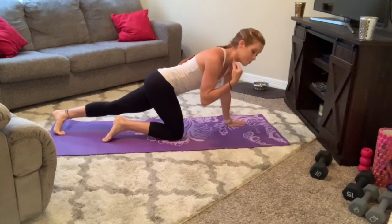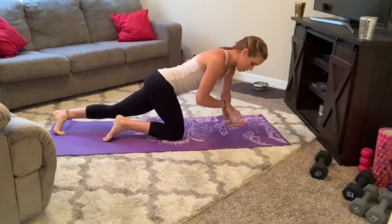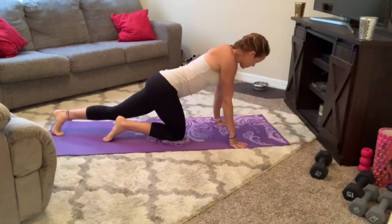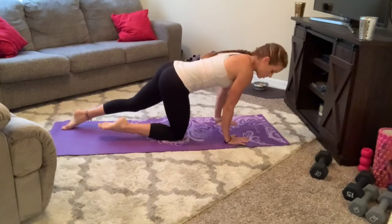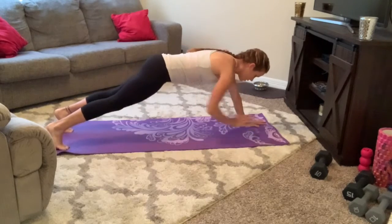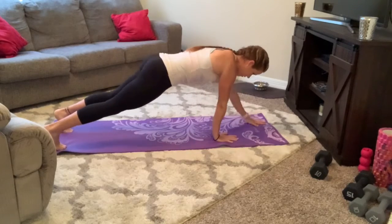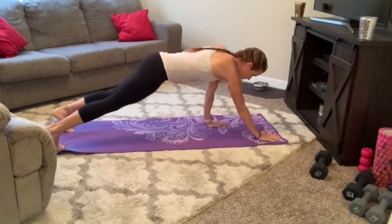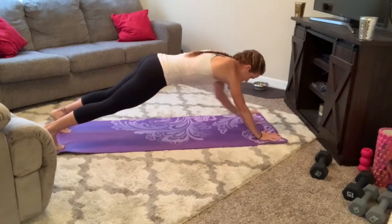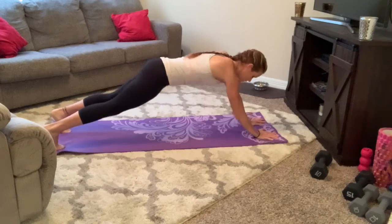Whenever you're doing this one, make sure that the hips don't rock. If you need to bring the feet a little bit wider for a wider base of support, go ahead and do so. You can always drop to your knees as well. Here we go — 3, 2, 1, let's go. Out, out, in for 1, out, out, in, 2, 3, 4, 5, 6, 7, 8, 9, 10.